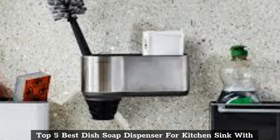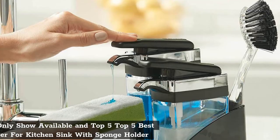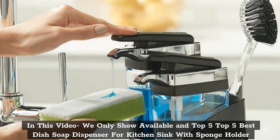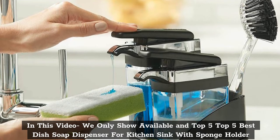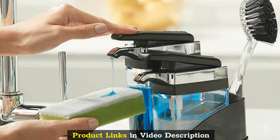Top 5 Best Dish Soap Dispenser for Kitchen Sink with Sponge Holder. In this video we only show available products. Product links are in the video description.